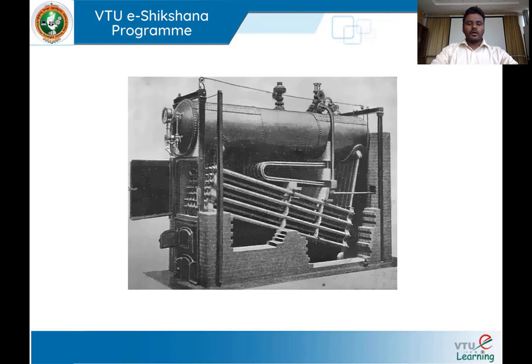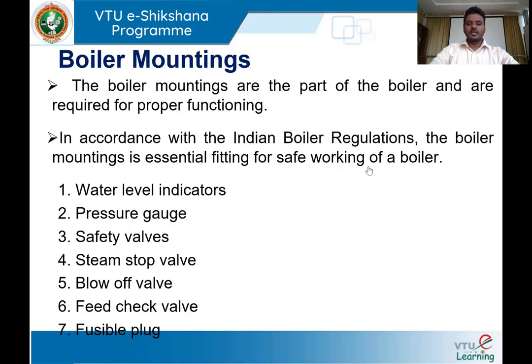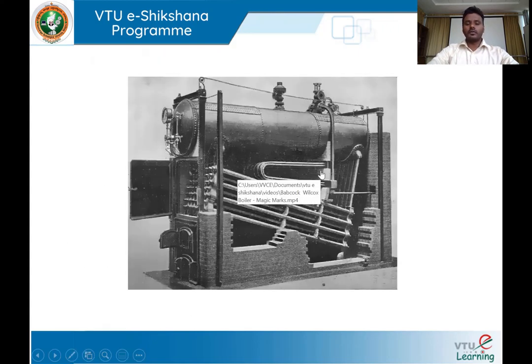This is how the Babcock and Wilcox boiler looks. You can see the superheater, the water tubes arranged in a particular fashion, a furnace door — it is an external fire type boiler, with the furnace outside the boiler shell. You can see many other mountings and accessories just to improve the efficiency as well as safety of the boiler. We will now see a video to understand how this Babcock and Wilcox boiler works.